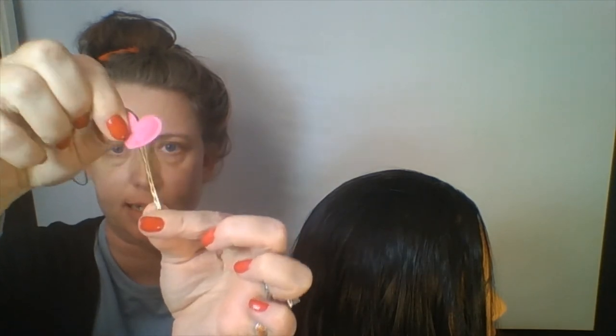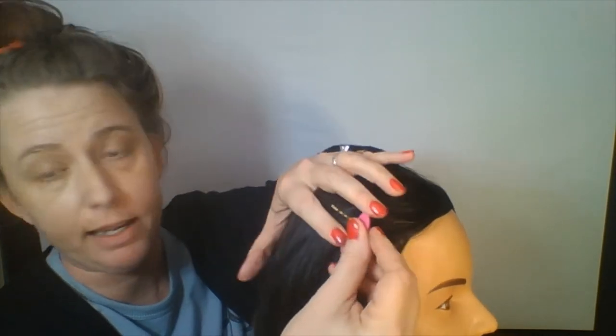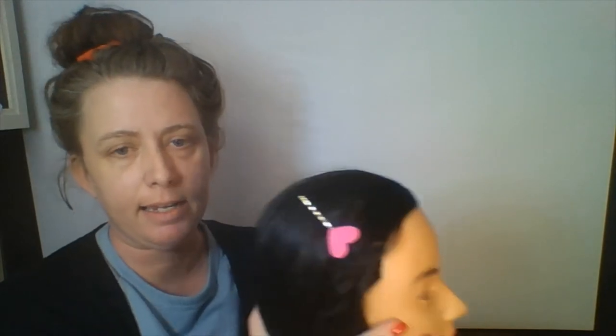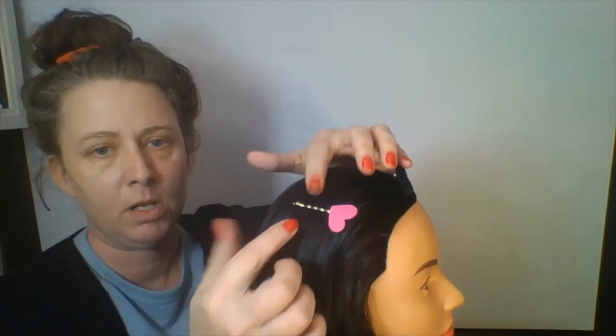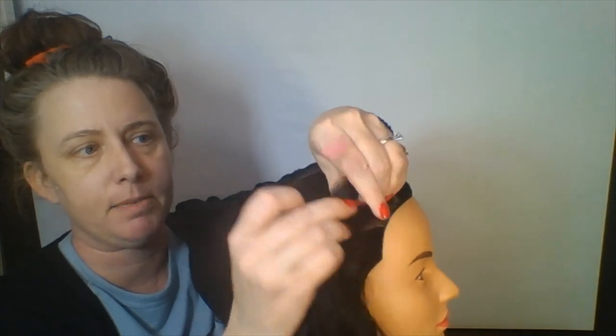So if you want to glue it, you can. But with our bobbies, you don't have to because you can see it's not going to slip out. It's going to depend on your bobby. I don't really want to put glue on it because without the glue, I can change it out for another occasion. And if yours went in the other direction, that's no big deal — just flip that heart around upside down.